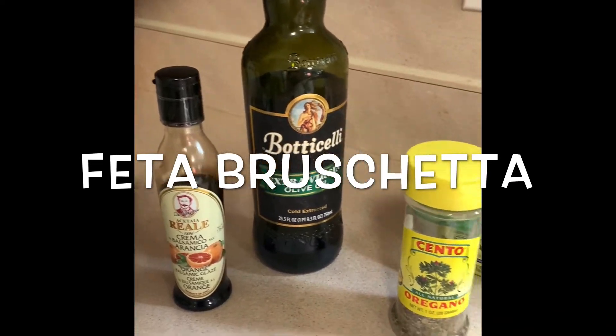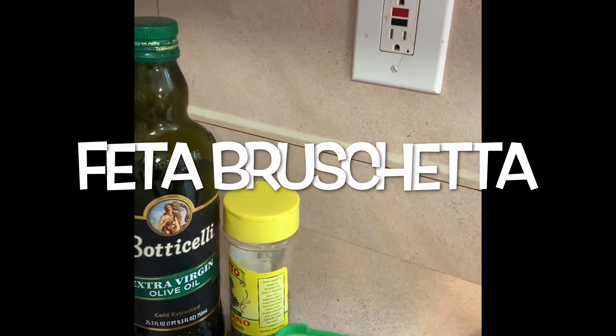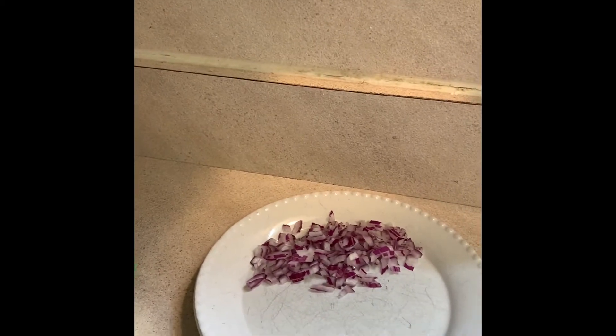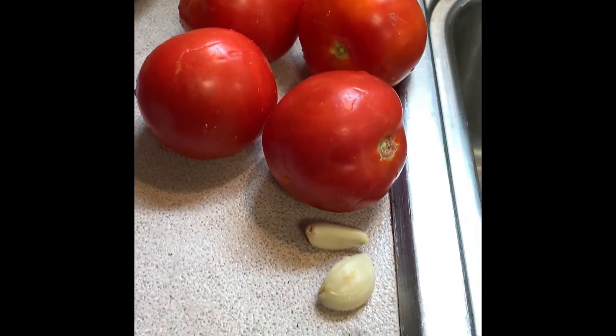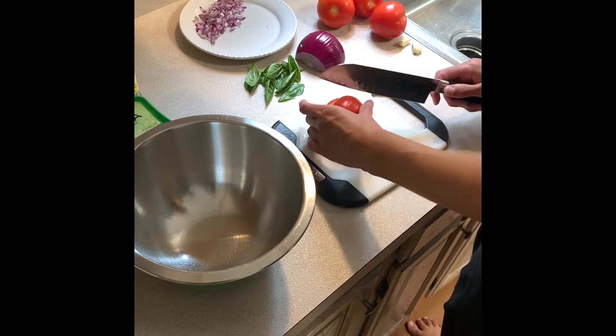The next recipe is a bruschetta with feta cheese. I don't have a formal recipe for this — I just made it up as I went. Here are the ingredients you'll need: white wine vinegar, olive oil, balsamic vinegar, tomatoes, basil, red onion, garlic, feta cheese, and then some seasoning — I used oregano, salt, and pepper.